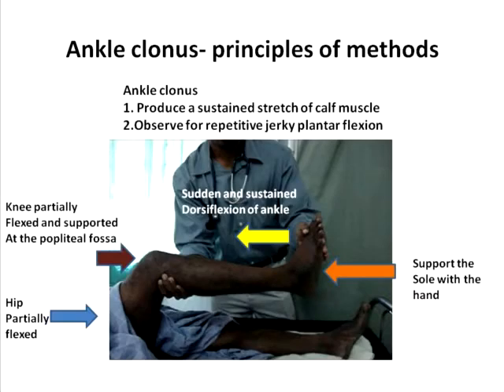When you check for ankle clonus, primarily what you do is to produce a sustained stretch of the calf muscle. First, you need to position the lower limb in a favorable manner as shown in the diagram. You will keep the hip partially flexed and then the knee will be partially flexed and supported at the popliteal fossa with the palm of the examiner's hand. The examiner's palm will also support the sole of the patient so that the ankle is in the neutral position.